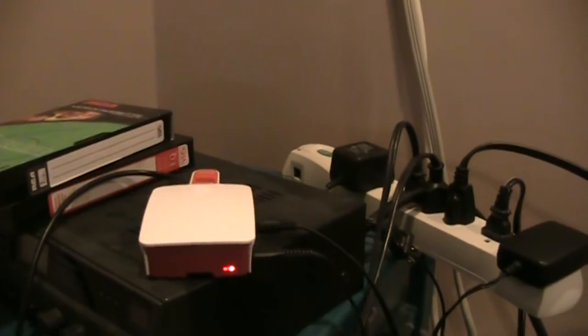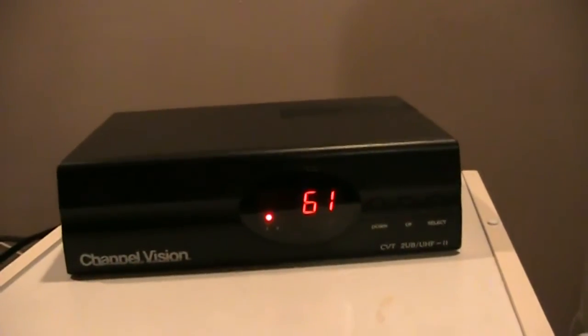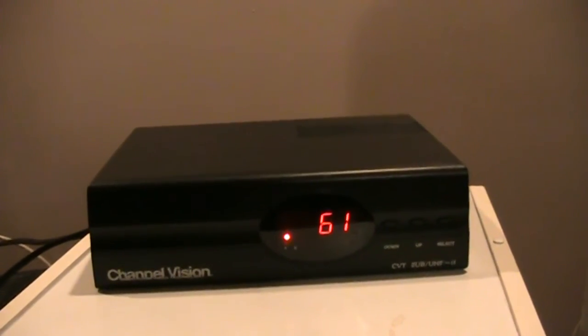That's a neat little way to have your own closed circuit cable system, or you could even run security cameras with this type of setup. I'm just using this for my parents — I have it at my home right now, but it really is intended for my parents.